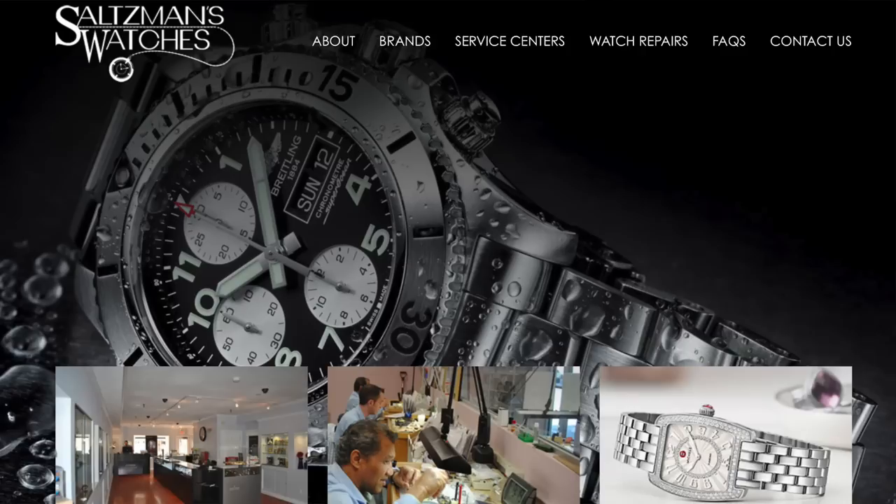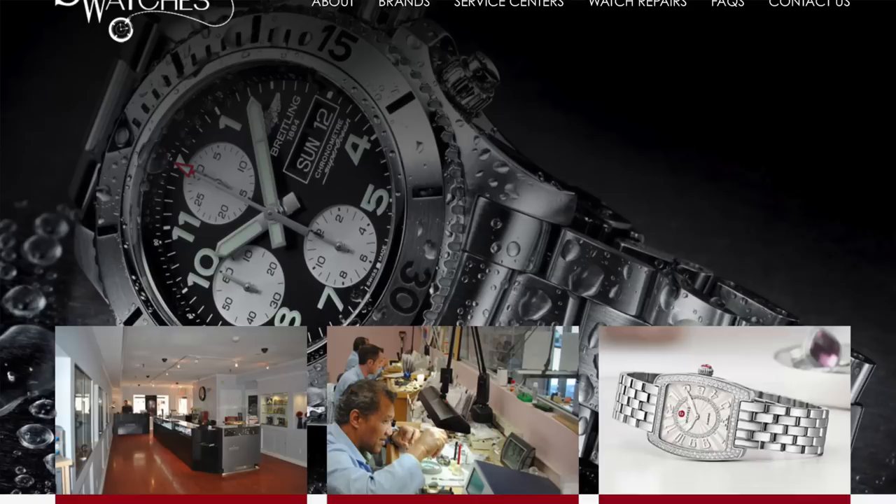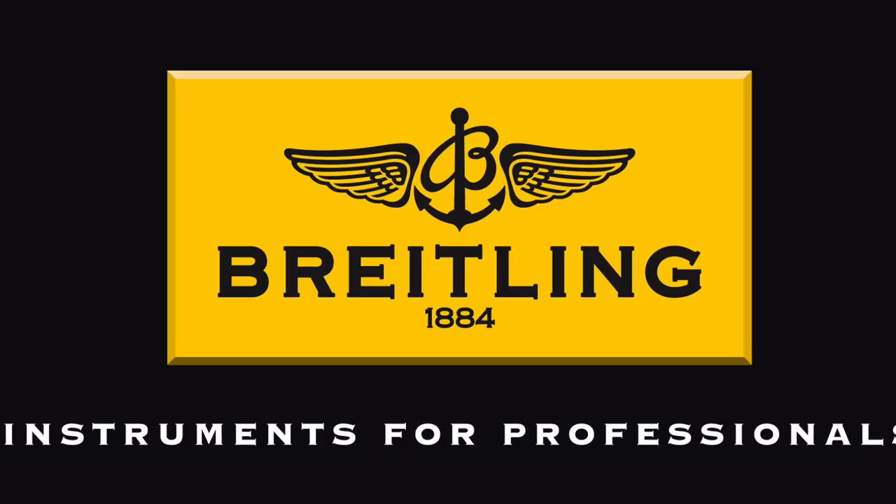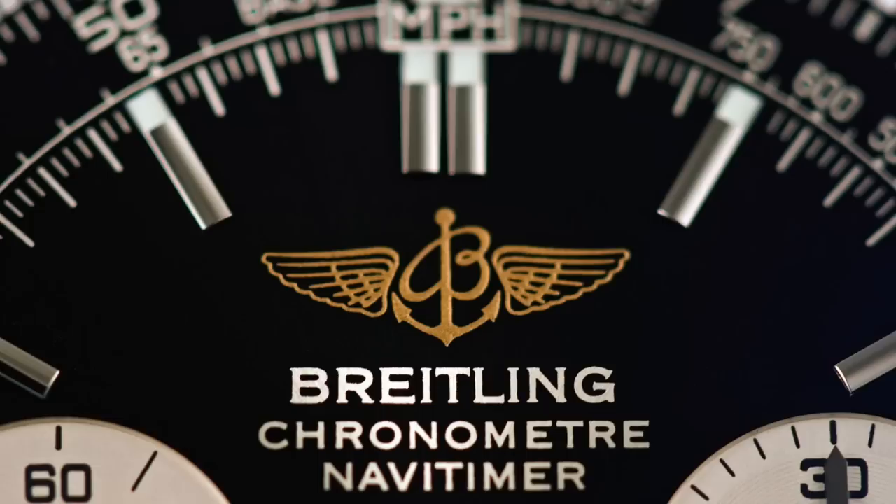I should give a massive thank you to Saltzmans, who have graciously lent this in. If you're not familiar with Saltzmans, they're based in Rhode Island. They are actually my watch repairers of choice — in fact, as we speak they're repairing a watch for me. They are also authorised Breitling dealers. Big shout out to them, and thank you so much for lending this in.